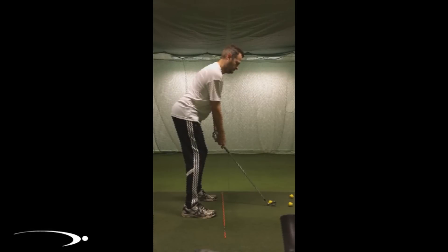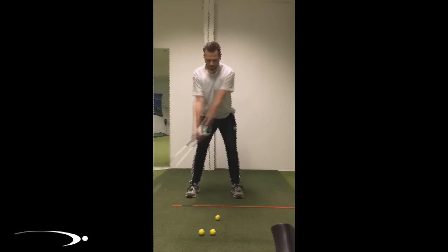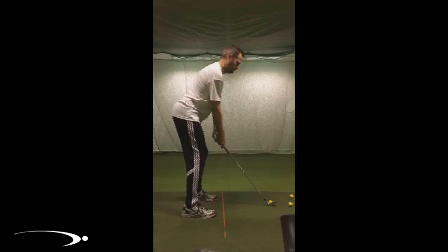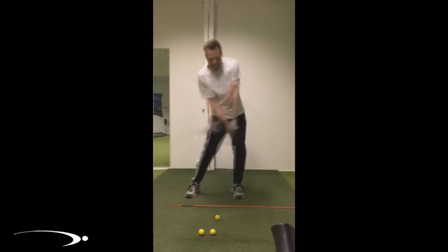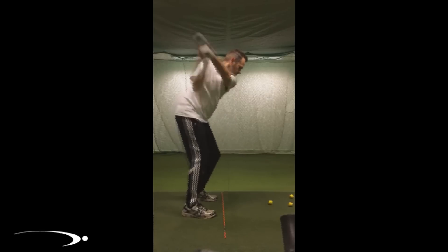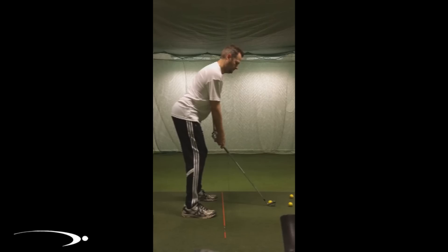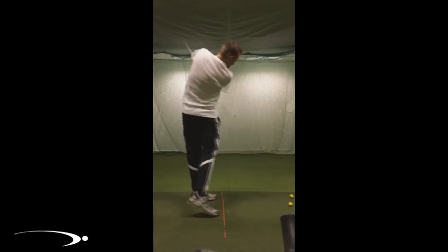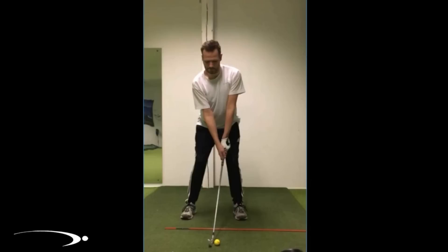Welcome back to Top Speed Golf. In today's video we have a student — a website member — who's currently swinging his driver about 104 to 106 miles an hour and would like to get a little more swing speed. He's releasing a little bit early, not getting into that perfect straight line release position, and also standing up a little out of the shot. We're going to talk about those three things and give you some great tips to start hitting longer, straighter shots.